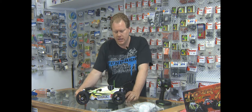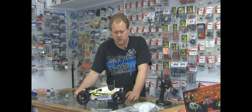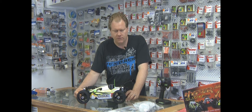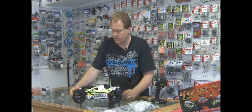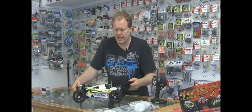This is a 1/8 scale buggy, and with 1/8 scale buggies it's just such a huge market — there'd be 40, 50, 60, 70 different brands on the market. This one's been around for a long time; it's been reinvented with upgrades and stuff, but it's a great looking 1/8 scale buggy entry-level car.